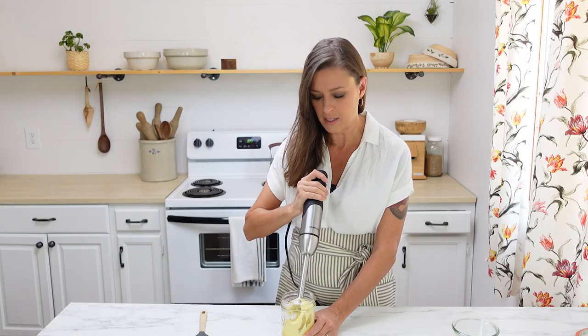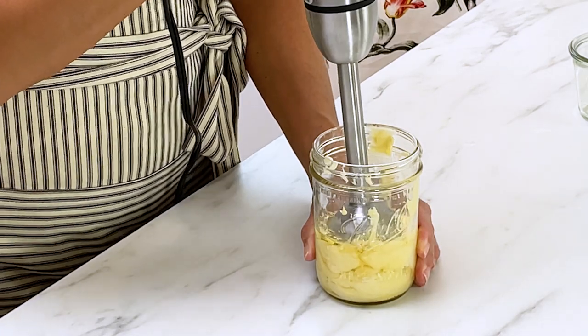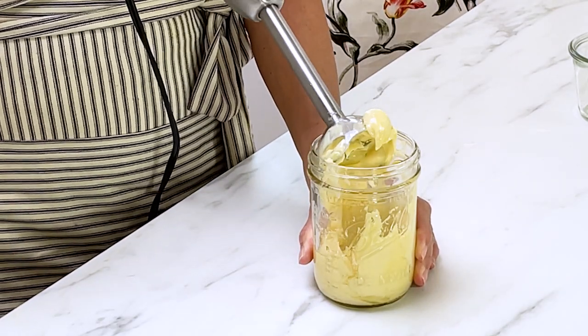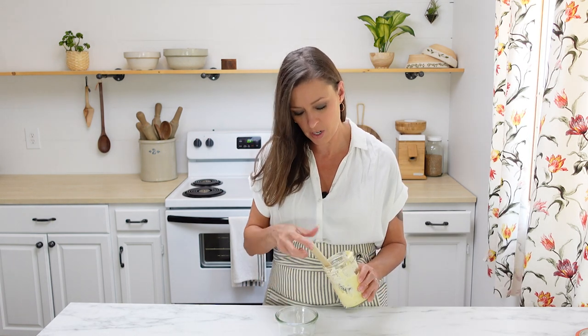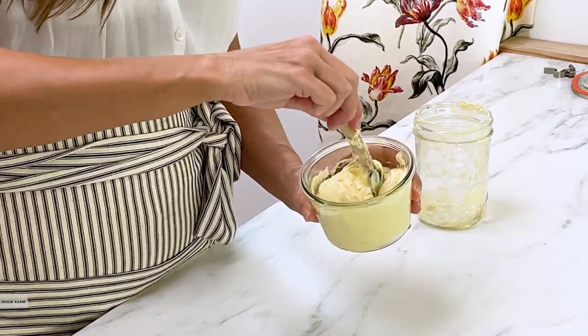I like to lift it up because there's going to be some oil on the top, then put it back in — sometimes you have to do that just a few times. At this point, if you want to taste it to see if you want to add any more seasonings, it's perfectly fine to do that and give it another blend. I like to transfer it to a smaller container and give it a nice stir.